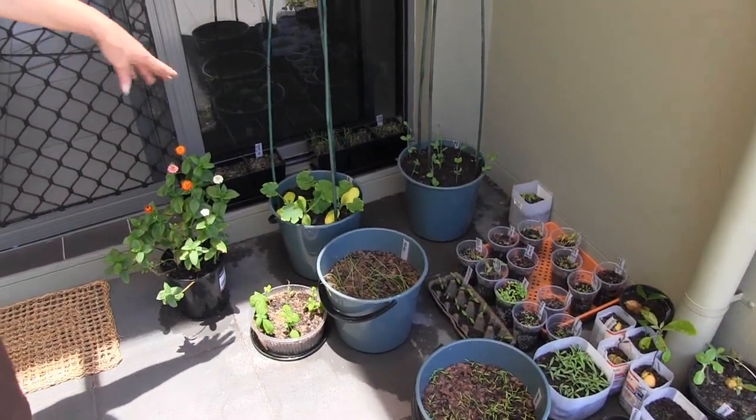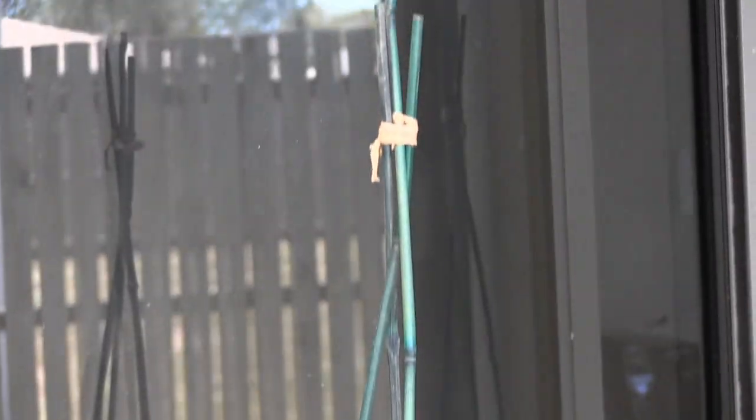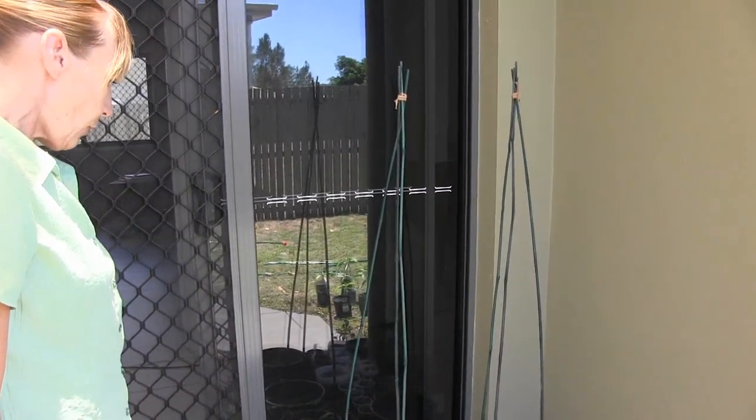So we've got zucchini there — hopefully they'll twirl up. Got a nice structure to grow on, and they're pretty. They can be practical and they can be pretty, so they don't have to be just for an old veggie garden.